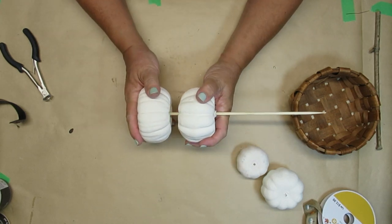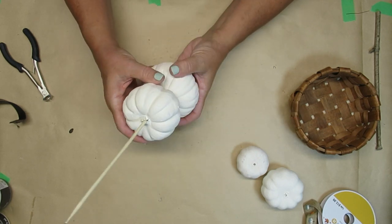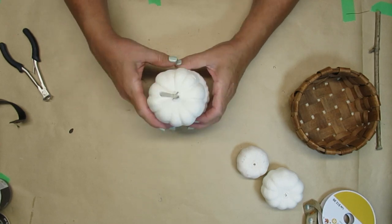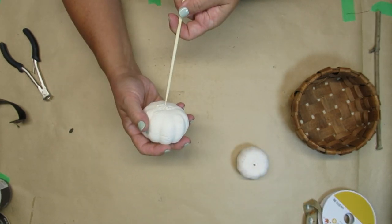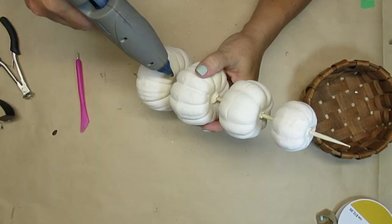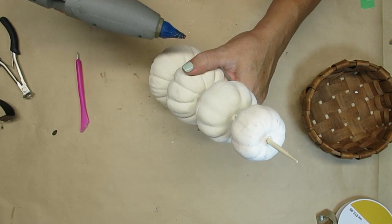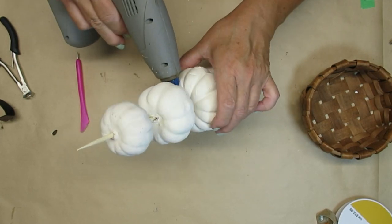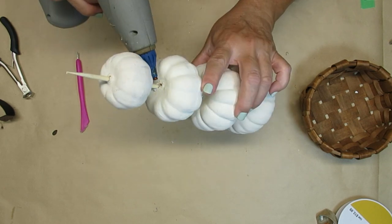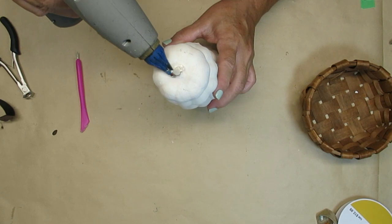I didn't want to just use hot glue. I'm also leaving a bit of space in between the pumpkins because I want to be able to embellish a little bit more than you normally would if you stacked them all together. What I am using the hot glue for is just to put a dab of glue on the skewer where it enters and exits the pumpkins, and that will make sure they stay in place and won't fall down.